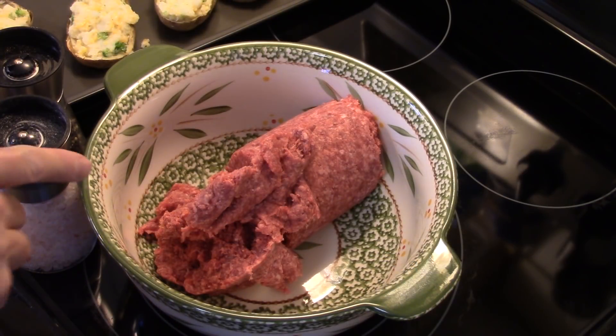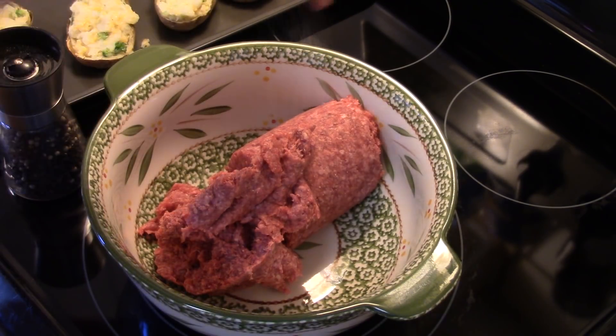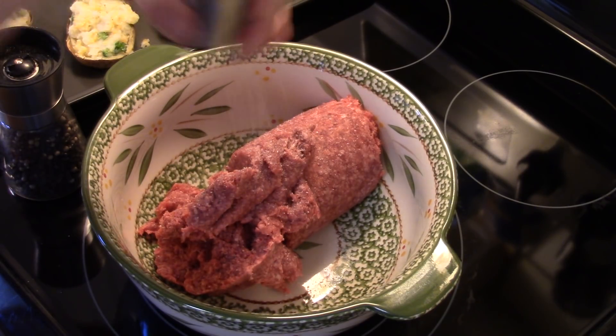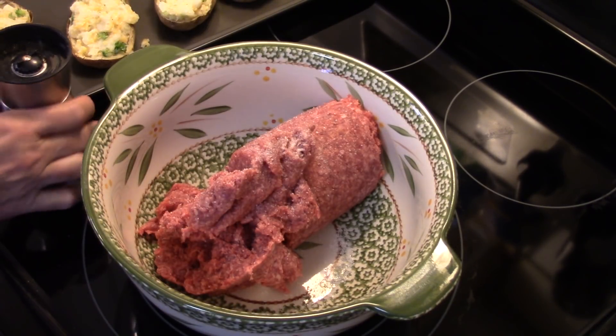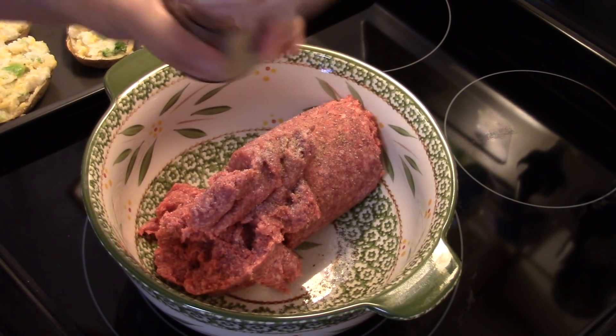I'm starting out here in a bowl with about a pound and a half of ground beef — 80-20 blend. I'm going to put some salt and pepper in here, about a teaspoon of each. You can cut back if you don't like so much salt. Seasoning really makes the food.